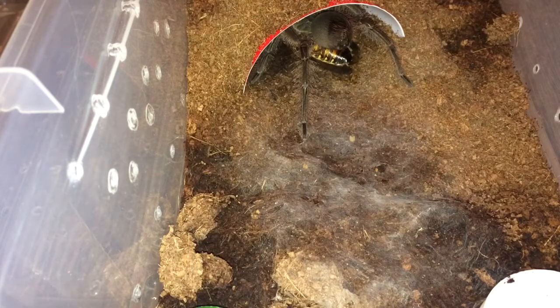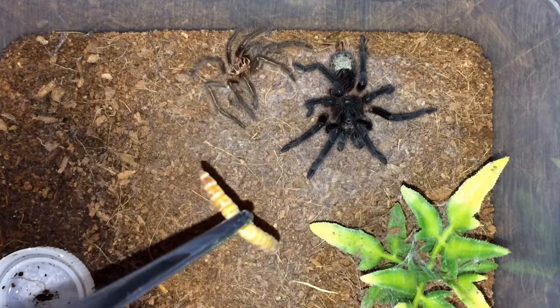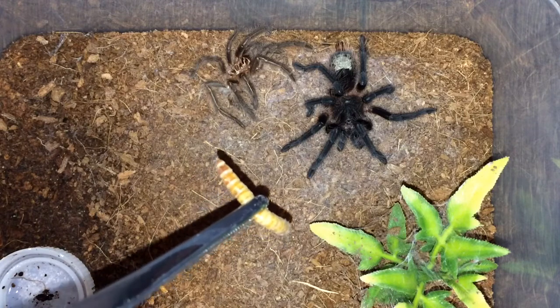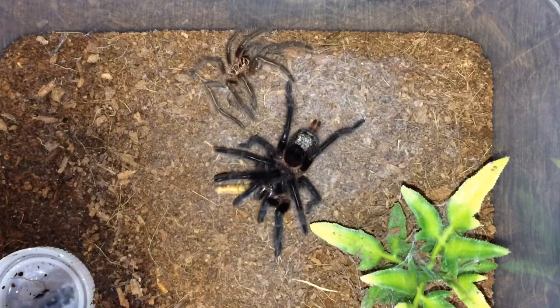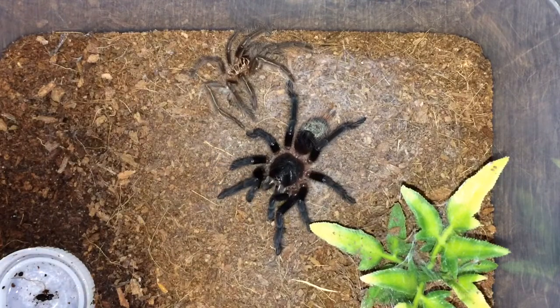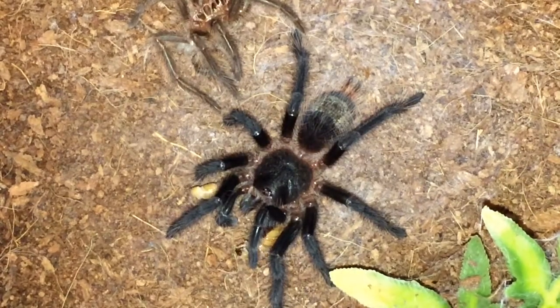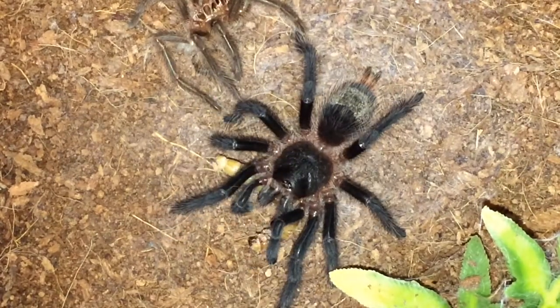Alright, on to the next. We have Grammastola Gosa number one — this one freshly molted, and it's the one that didn't feed in the previous video, and now it does. Look at how beautiful — let me see if I can zoom in a little bit. Very, very beautiful.